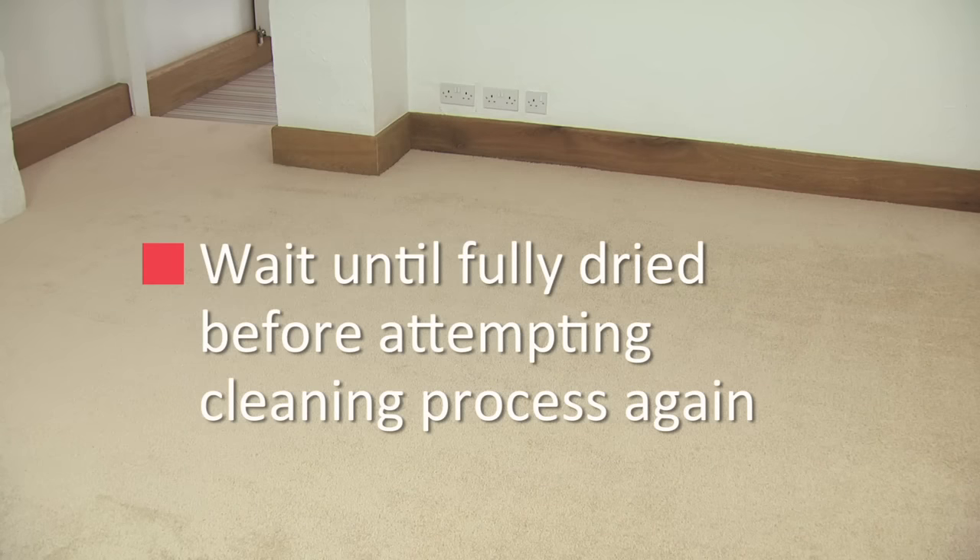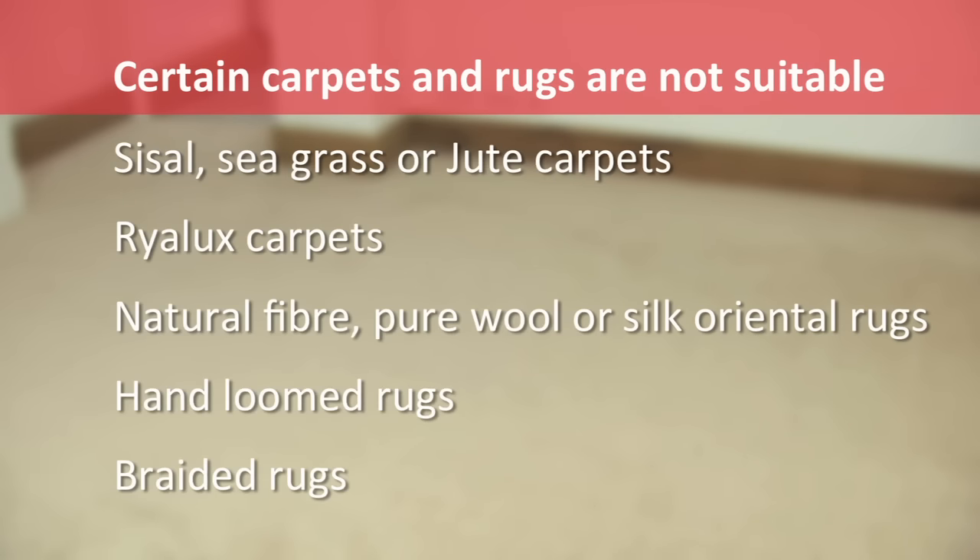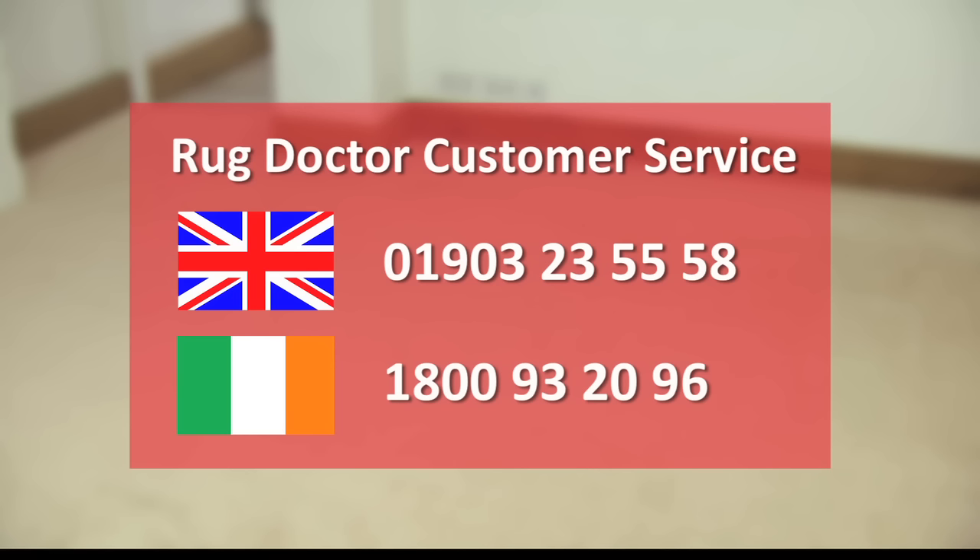Wait until the carpet has fully dried before attempting the cleaning process again. There are certain carpets and rugs that are not suitable for cleaning with the Rug Doctor machine. If you need advice about a specific carpet, please call our customer service team. In the UK, the number is 01903 235558. In Ireland, the number is 1800 932096.